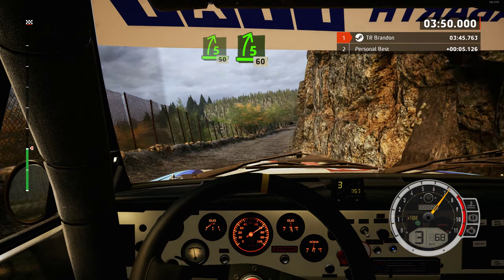40, 4 left, into 3 right, keep in, and slight left, tightens. 60, and 2 right. 50, 3 left.